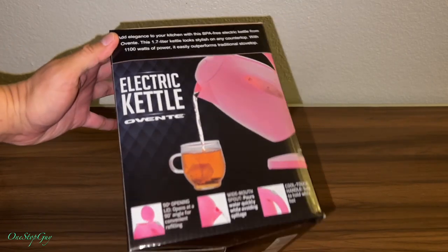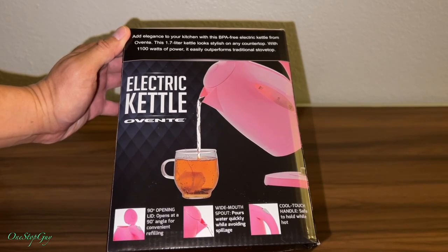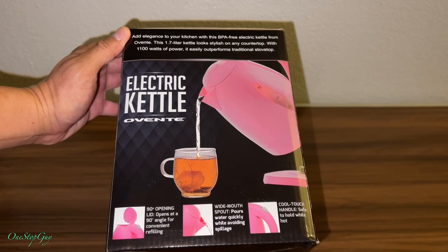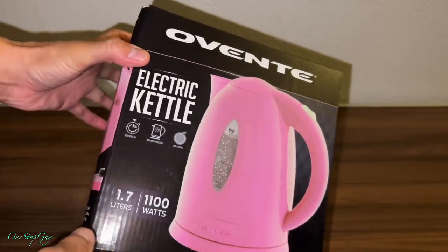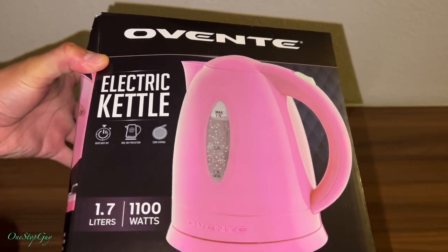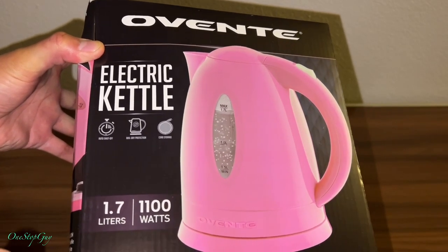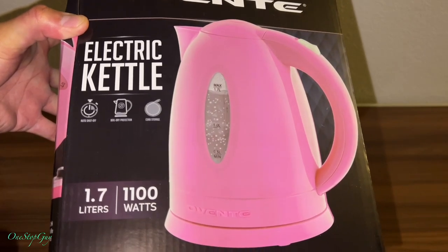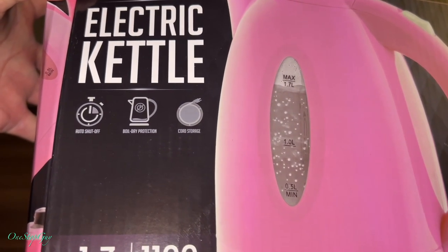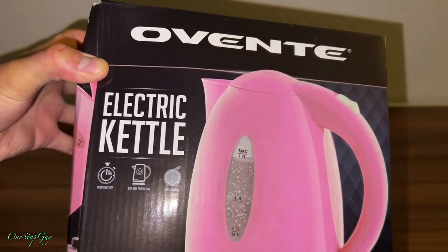Let me get it a little bit closer so you guys can see it. It is an electric kettle from Ovente. It has a 90-degree opening with a wide mouth and cool touch. It is 1.7 liters and 1100 watts. It also has auto shut-off.